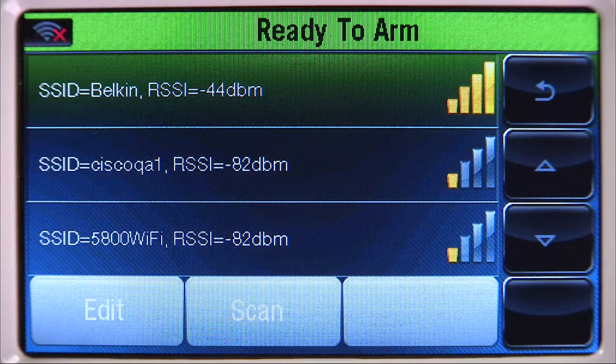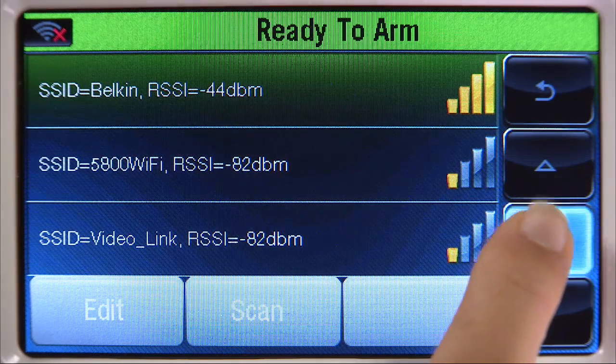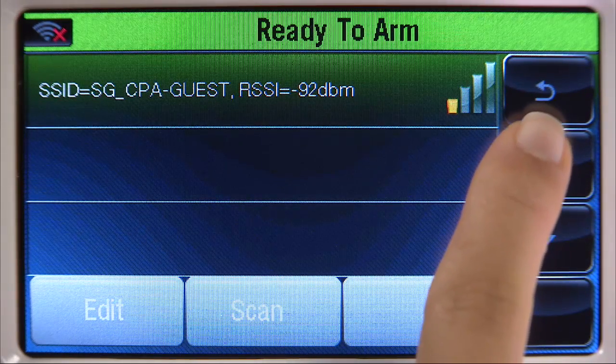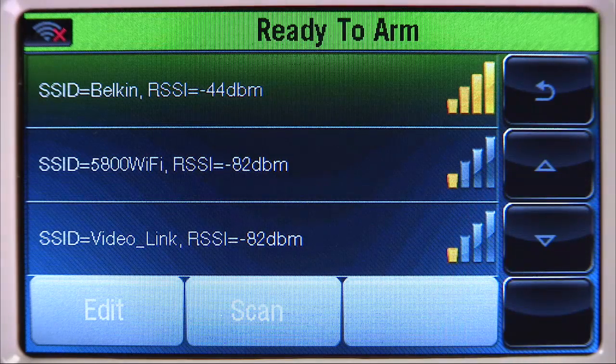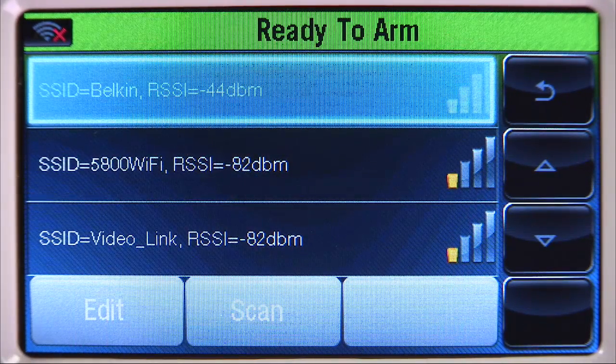Select the Scan icon. Here you will see a list of all the available wireless networks. If you do not see your network on the first screen, use the down arrow to scroll to the next page. Once you find the network, select it and then select the Edit icon.